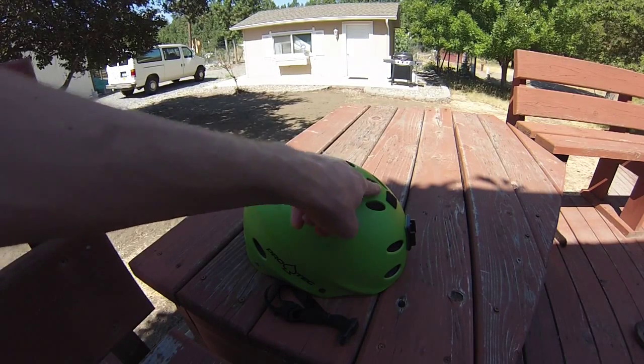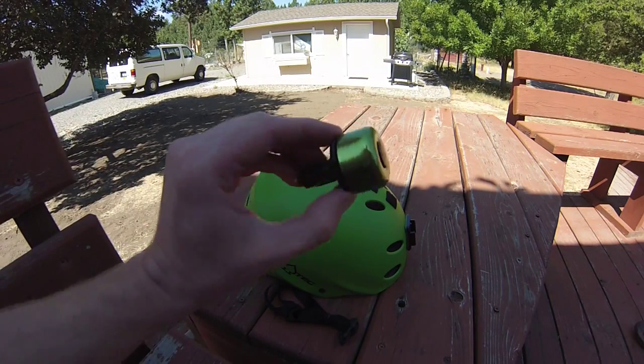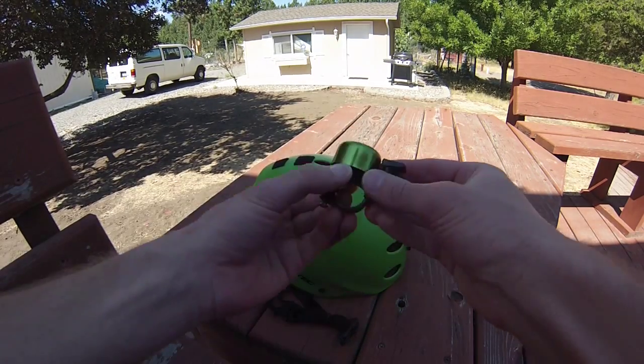Here's my skateboarding helmet. It's got a bunch of velcro pads on top. I decided to buy this bell on Amazon — it's a nice green color and matches my helmet.